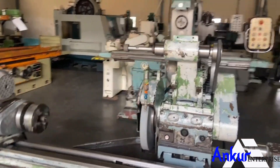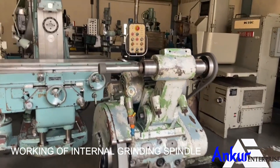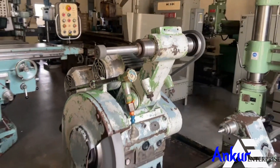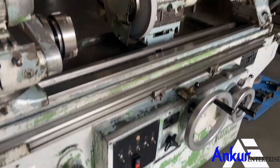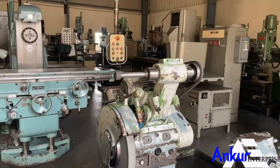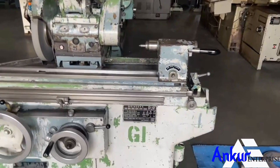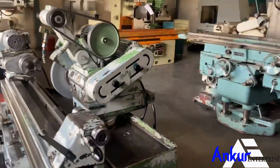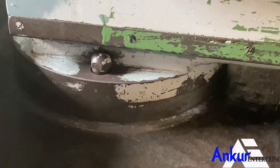Now showing the working of internal grinding. It's a wheel type workhead.